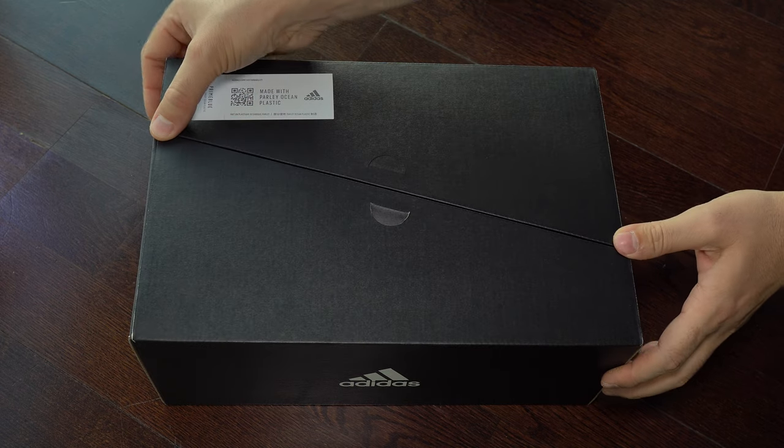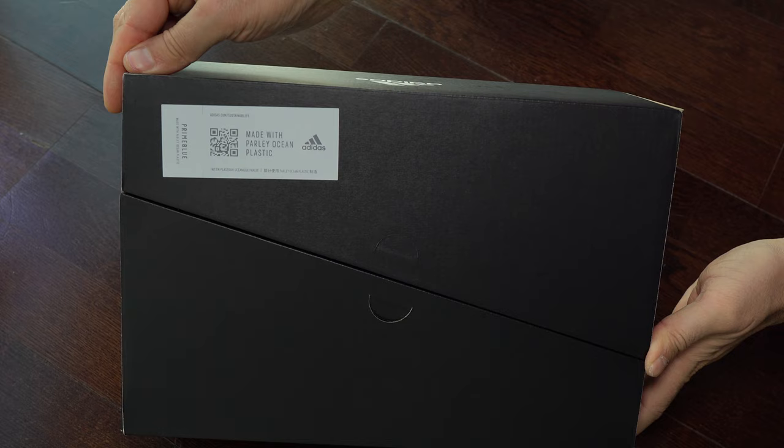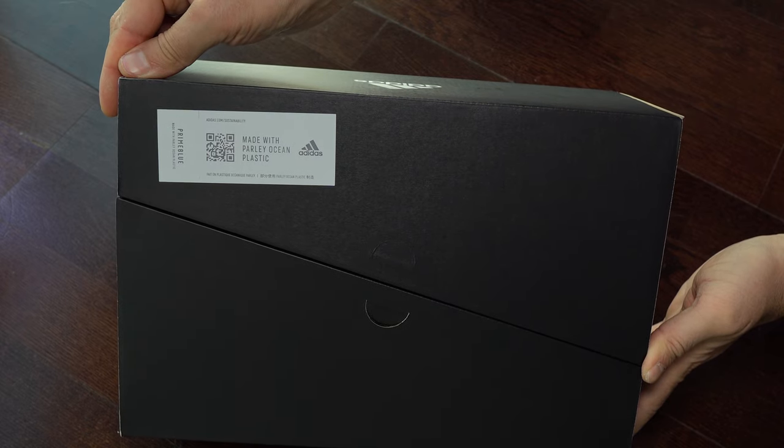Hi everyone, welcome back to this channel. Today we have another colorway for this Adidas Ultra Boost 21.